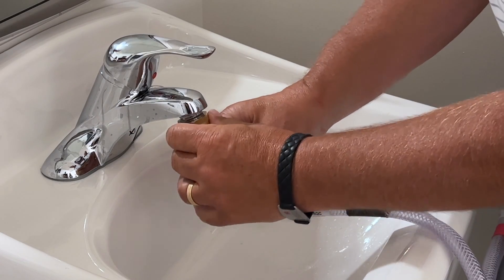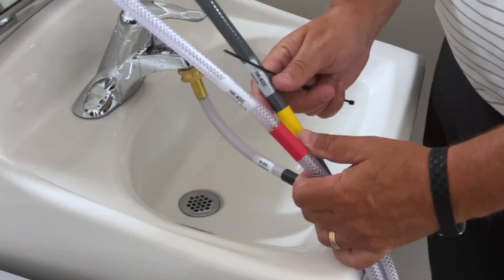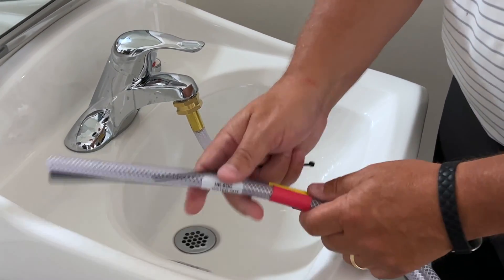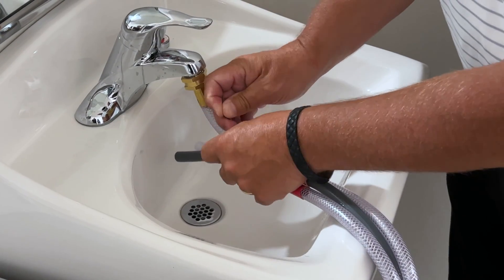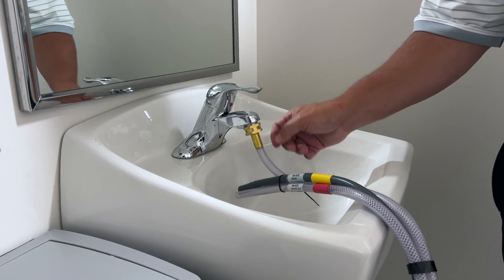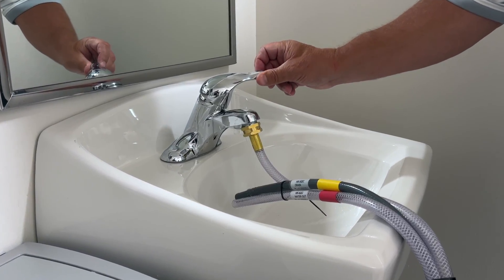After connecting the water-in hose to the faucet, zip-tie the three hoses to prevent water slipping out of the sink. After the hoses are all connected and secured, turn on the cold water. It will take a few minutes for the cold water to cycle through the air conditioner and discharge warm water.